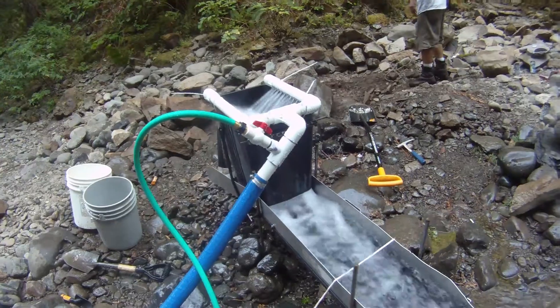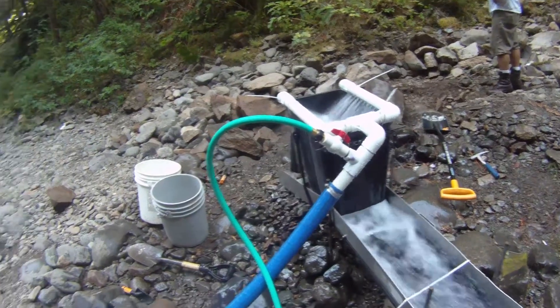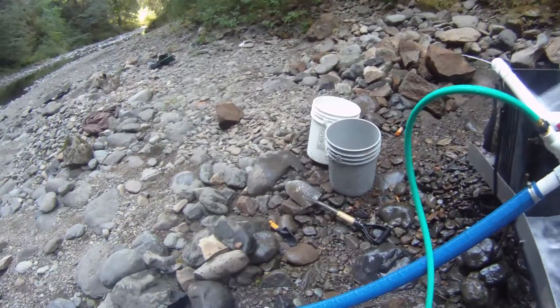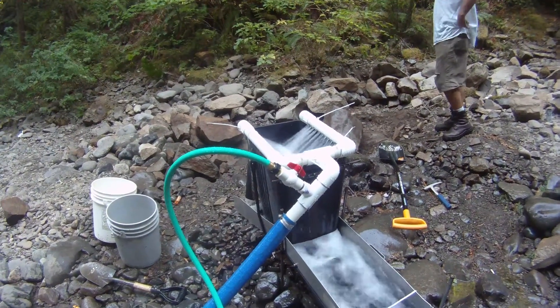Decided to grab one of our other solutions instead of the keying. Made sure we did a hose outlet on this one this time so we could spray off the rocks instead of trying to dump them in there and get way more soaked than necessary.